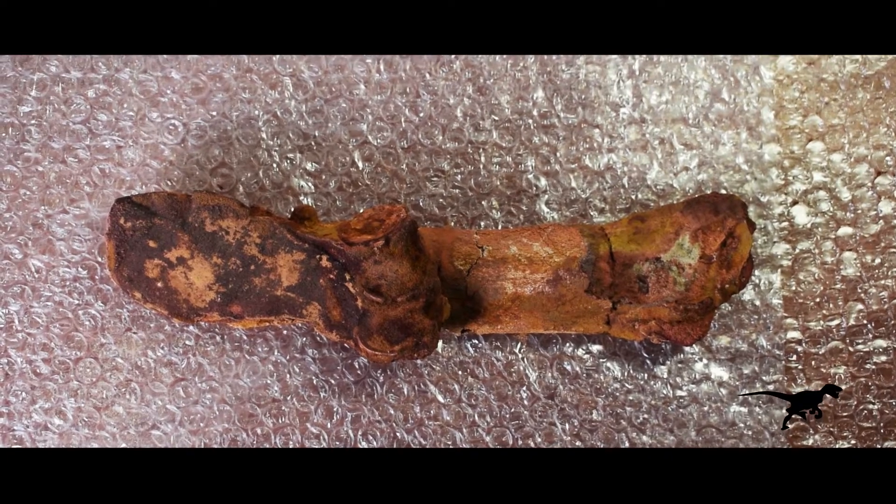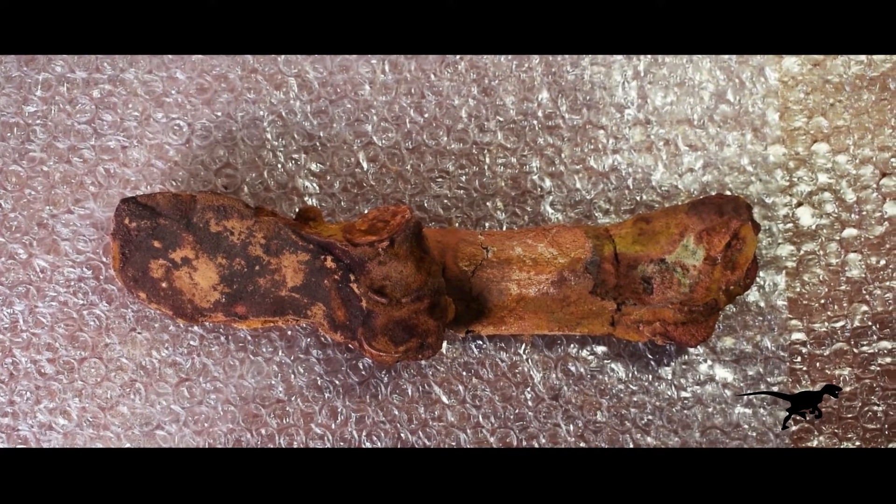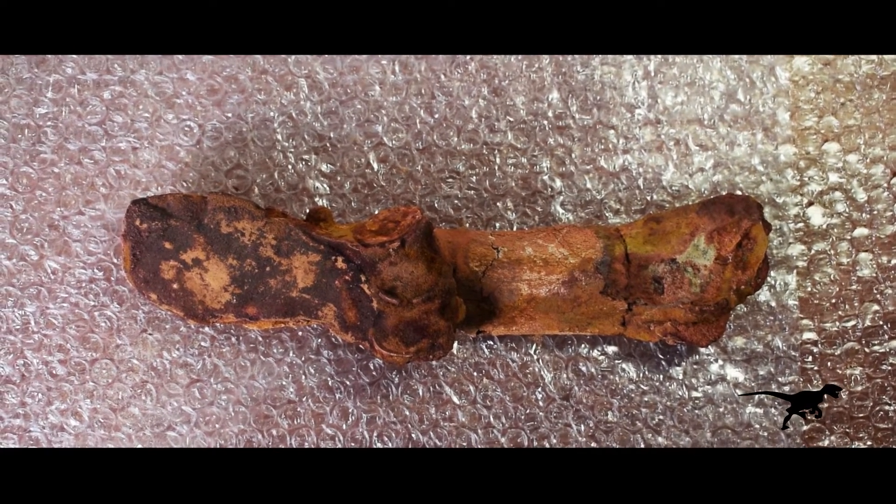Hi guys, my name is Juan A. Poblador. Welcome to this JurassicDreams.com video. I have been wanting a long time to prepare this piece, so it's a pleasure for me to share it with you.